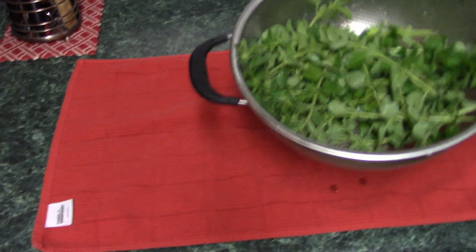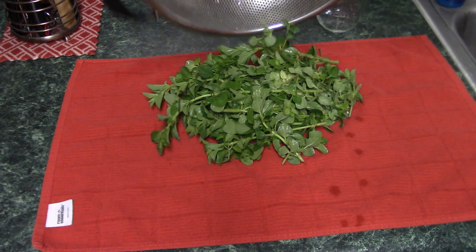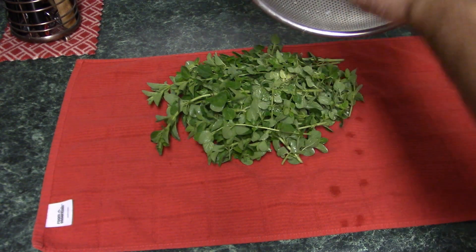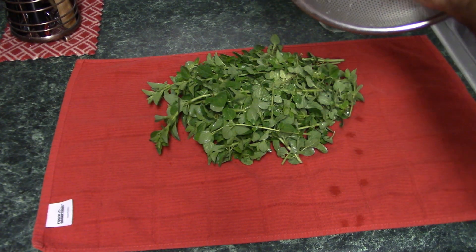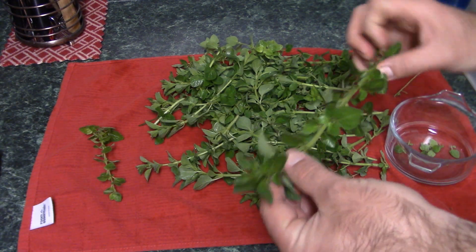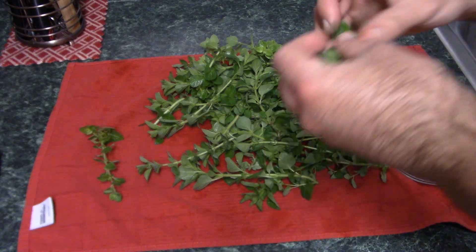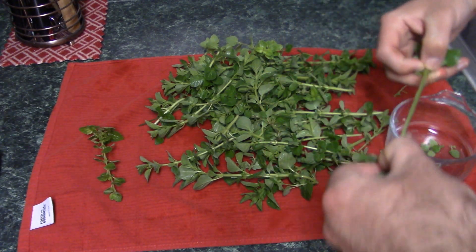After you harvest, you want to rinse them so you don't get any bugs or dirt, then pat dry. Make sure these are completely dry. Now we're going to go ahead and get the leaves off the stems, because you can really only use the leaf. So let's go ahead and strip them off.